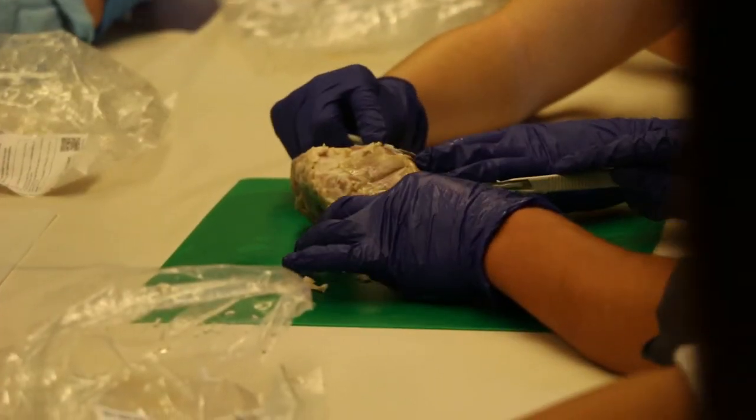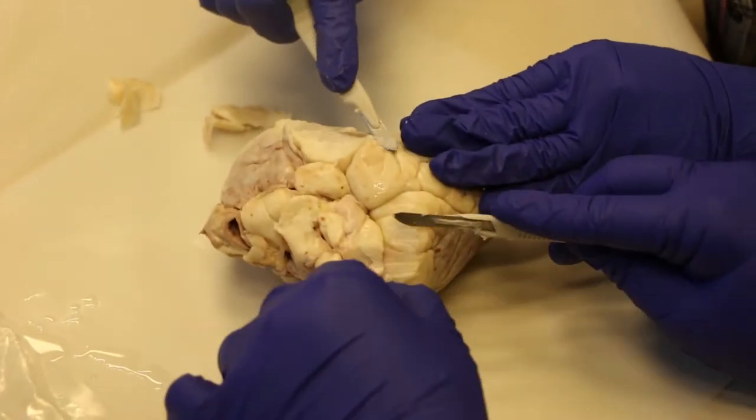First, my group started out with the heart dissection and we got to cut it open and see all the structure. It was super cool. We got to cut where we wanted to with our partner, which was pretty exciting — like a bonding moment.